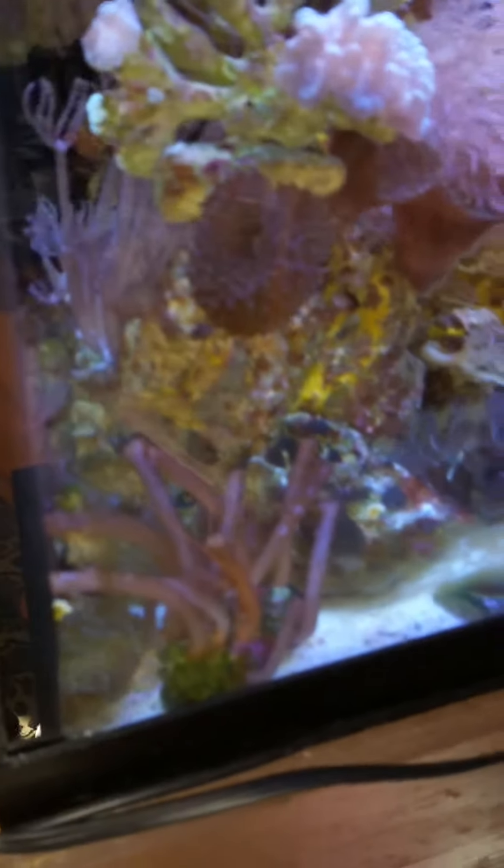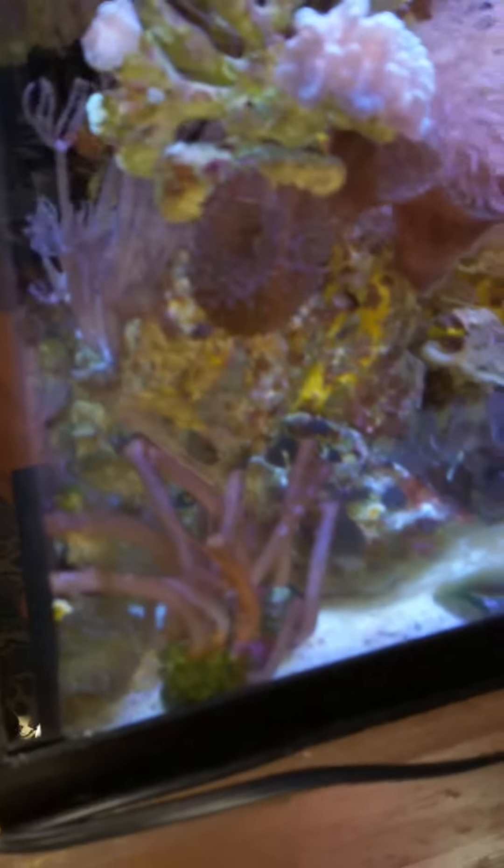I have a C-swirl and Tunze pumps — gotta love the Tunze pumps. I had an MP10 here but I dropped the power supply brick and it broke, and the replacement is like 40 bucks. I'm getting algae up on top — probably from the lights. I'm going to have to raise my magnesium, hopefully it'll fight the algae, and then throw some GFO.